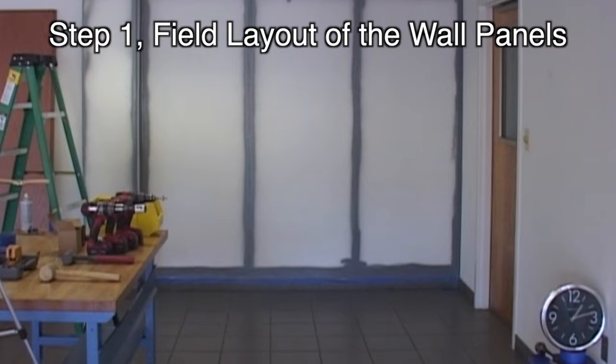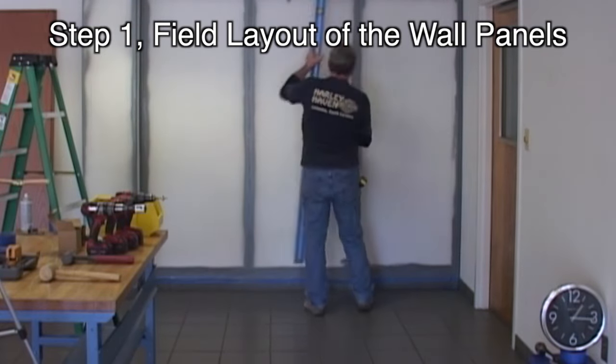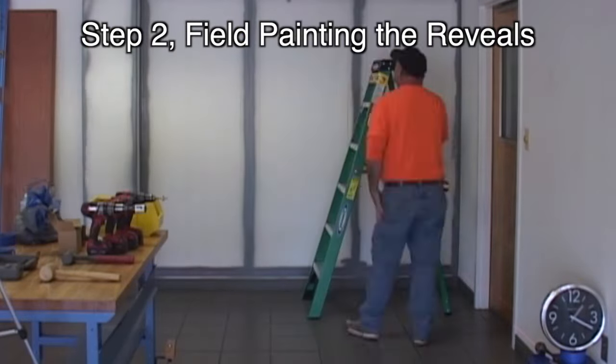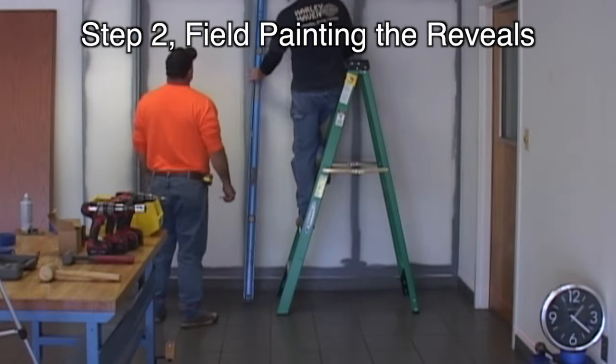After the panel sizes are approved and documented, the panel sizes are sent directly to the woodworker for sizing, finishing, and shipping. After panels arrive on site, the install starts with painting the reveals.